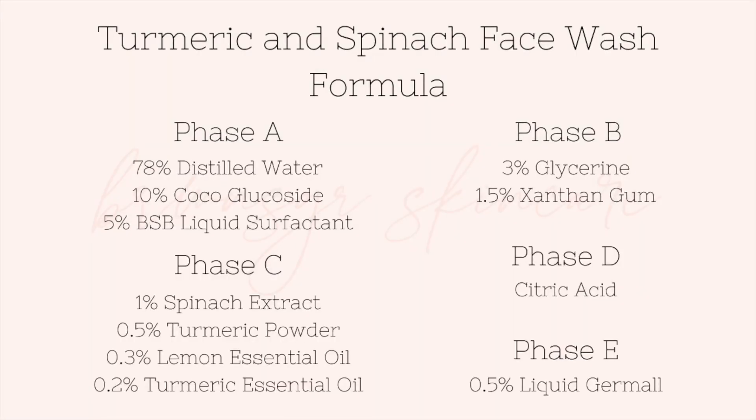If you want to see how I created this face wash, keep on watching. Here is my formula — screenshot whatever you want to do. These are the exact percentages and everything that I use to make this face wash, and once again, you can change it to whatever you want to use.